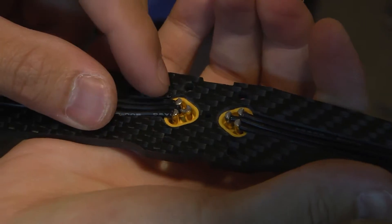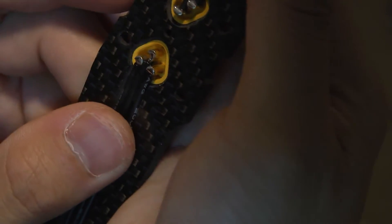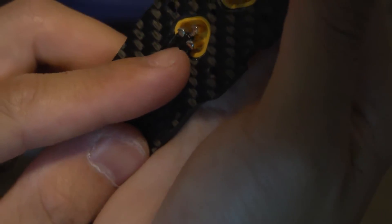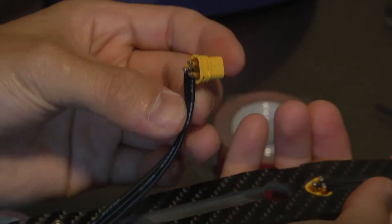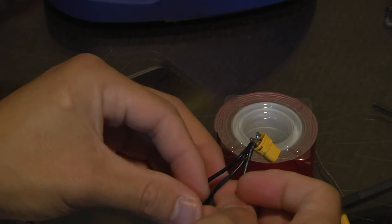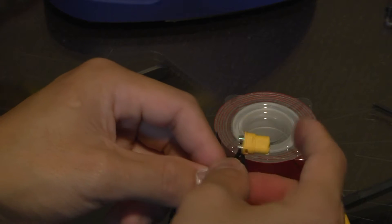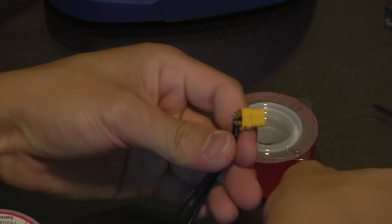So we've soldered all the wires now — the left one, the middle, and the right side. Double check that none of the joints are touching each other. The middle wire should be done last, and you want to make sure none of them are touching so you don't create a short. You can see this one's done really well and this one's done really well as well. Then you can pull the connection out and see how easy it is to adjust things, and then pop the connection back in and make sure everything's good.